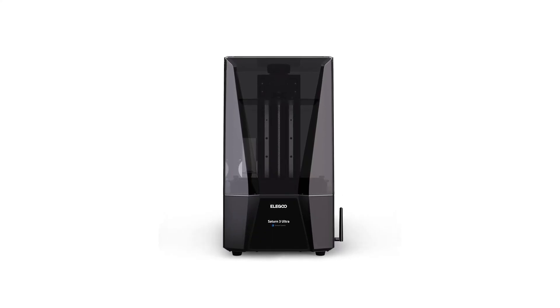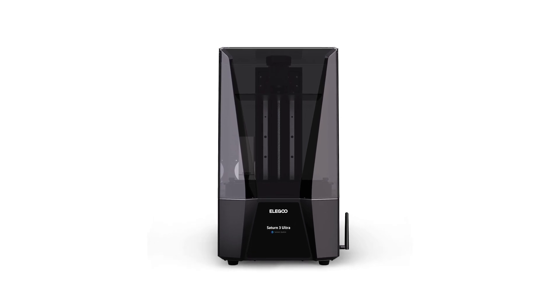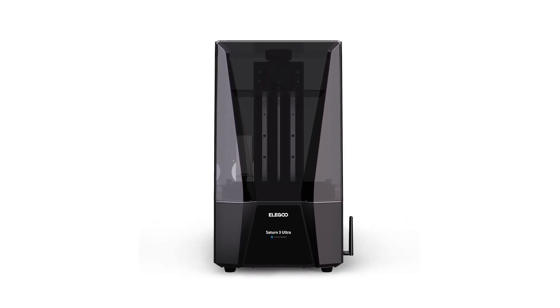Our next story: new printers from company Elegoo. We have the Saturn 3 and the Neptune 4 — they are officially available for pre-order right now. First, let's talk about the Saturn 3. It's a series of MSLA mono 3D printers, and most of the information Elegoo has released is focused on the Ultra.